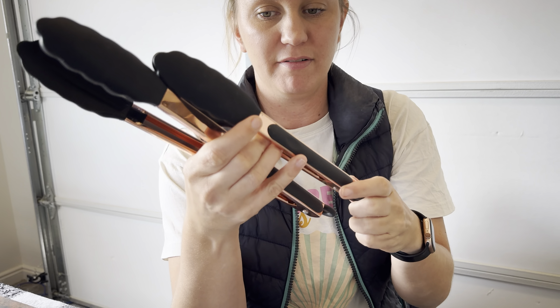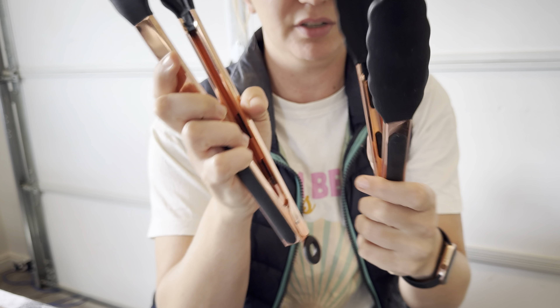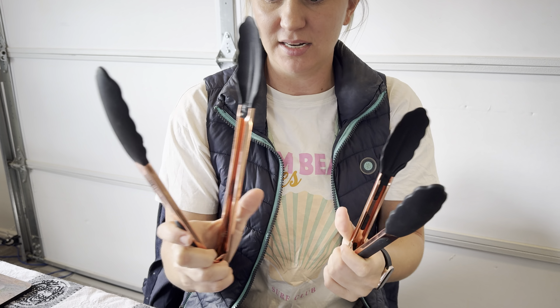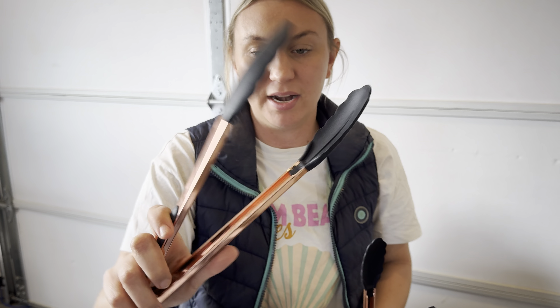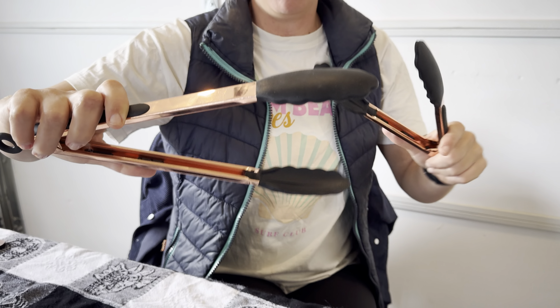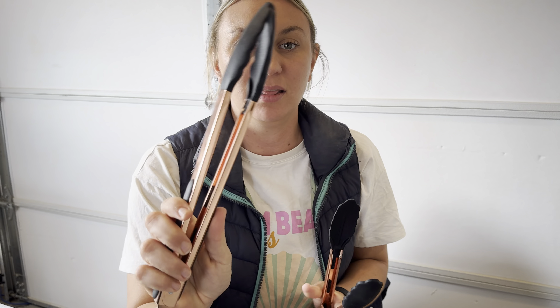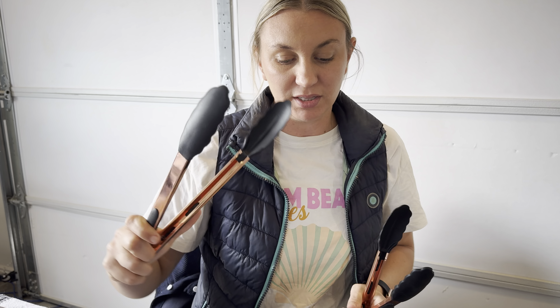You've got the extra long tongs and then the regular size ones, so two sizes. They feel really nice in your hands and open up nice and wide for whatever you need to pick up — salad, something off the barbecue, or off the stovetop.